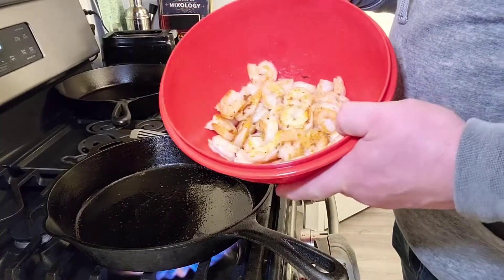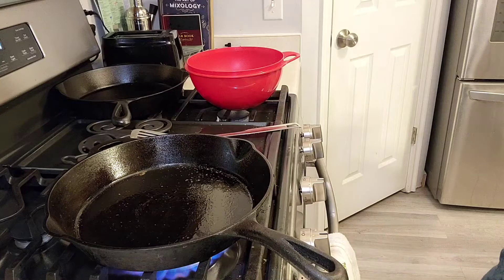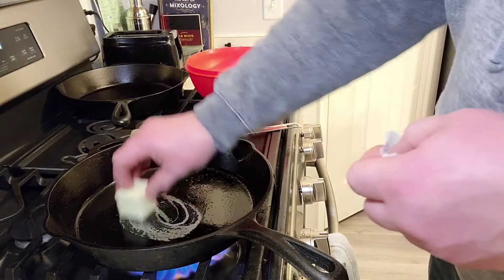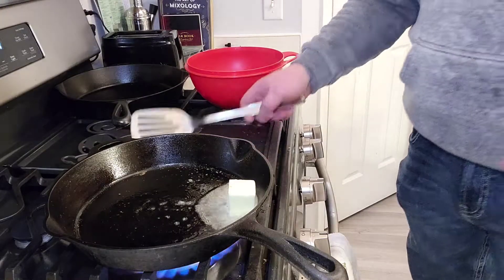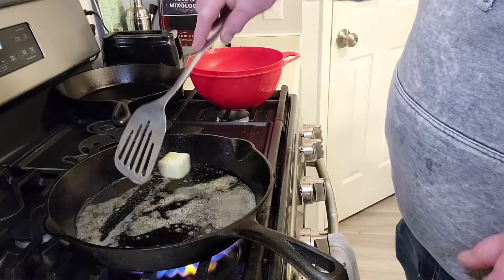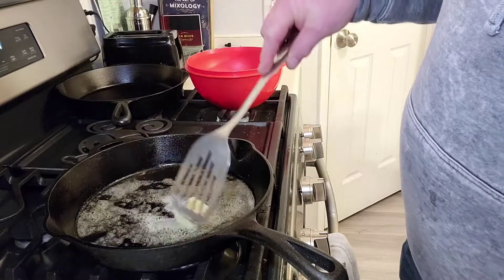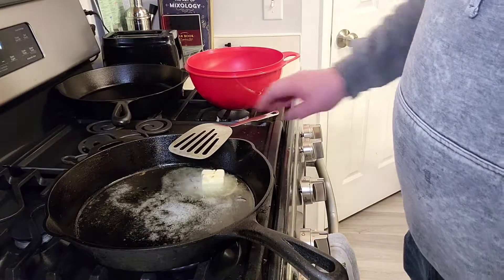Okay, so we took our shrimp out — it's pretty much done. We're just gonna heat the pan a little bit more and throw our butter in. Melt that down really good. Be kind of careful with butter because you don't want to burn it, so turn your heat down a little bit. There are some recipes where you want burnt butter, but this isn't one of them.